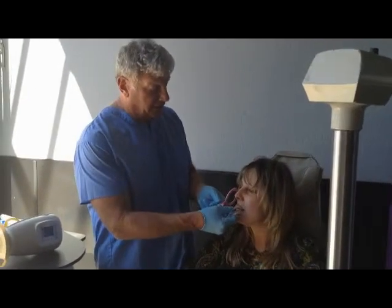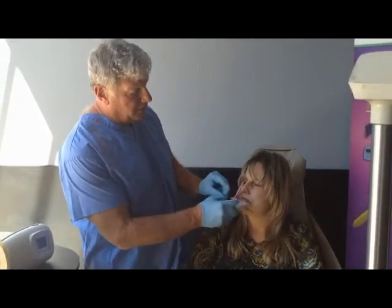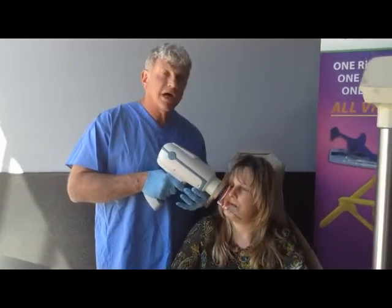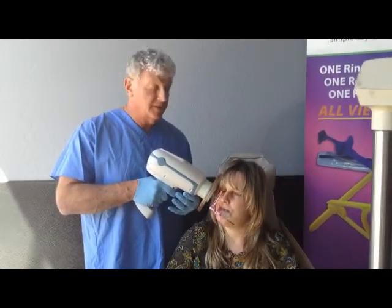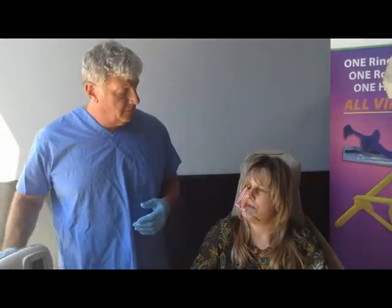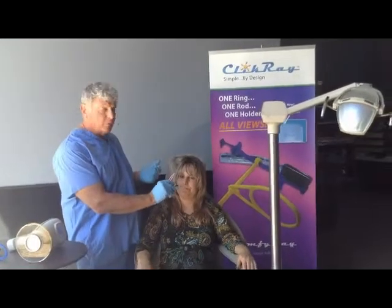I'll have the patient close down on it. Now notice, I'm going to push this as far in as possible. Notice how close that ring is to the cheek. Notice how close I can get the scatter shield. This will give you a very crisp, high definition radiograph.